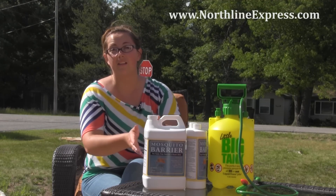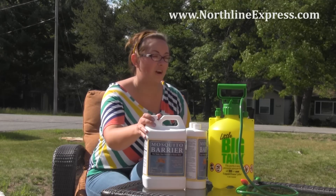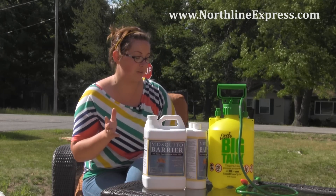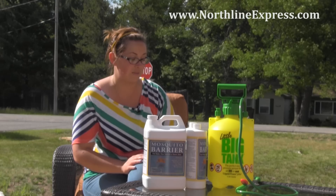The safest way is always to go with the gallon. The product has a great shelf life of two years if you keep it in a cool, dark place. So don't worry about stocking up on your Garlic Barrier. Today I'm going to talk about how to mix it so you can use it to spray your yard and keep those mosquitoes away.